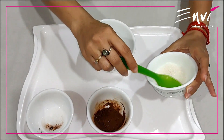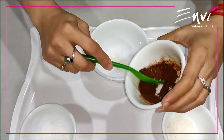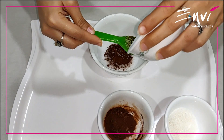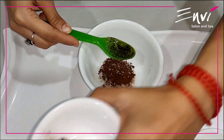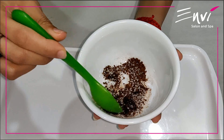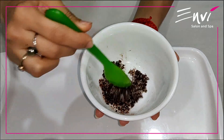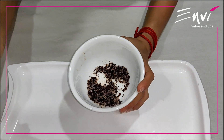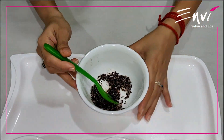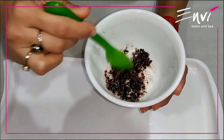Now to make the foot scrub, we would mix 1 spoon of sugar, 1 spoon of coffee, and 1 spoon of coconut oil in our mixture. Mix all 3 ingredients in a bowl. If you feel the coconut oil is a little less, you can add more. I would be adding a little more coconut oil because I feel it is less. This is how your foot scrub should look like.